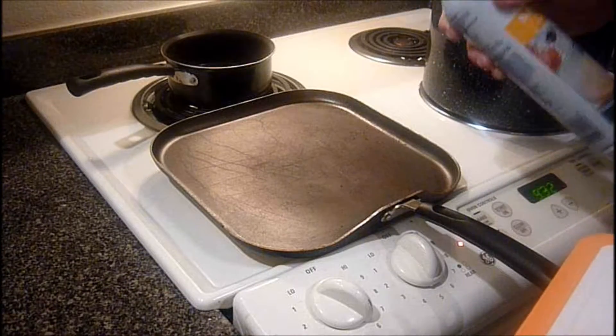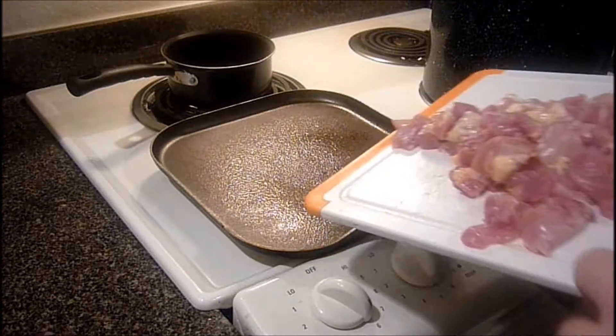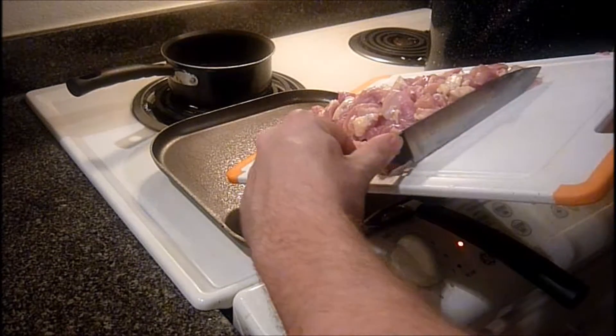What you need to do is go ahead and put your pan on there and get a good spray. And then on with the chicken.